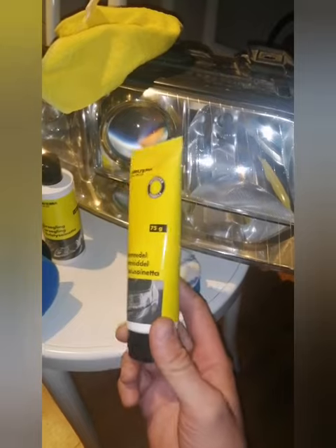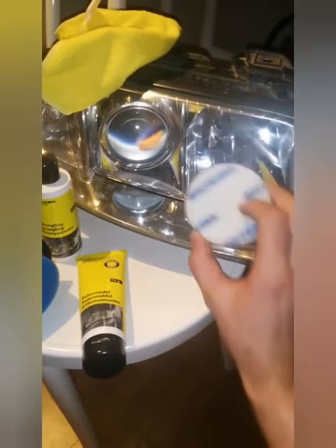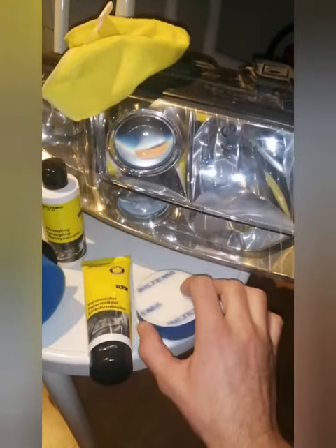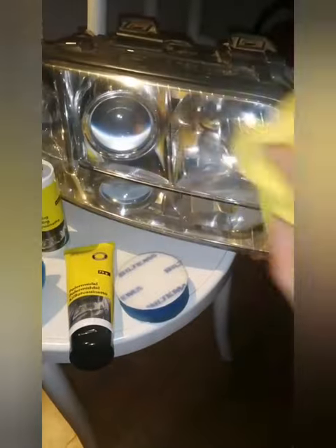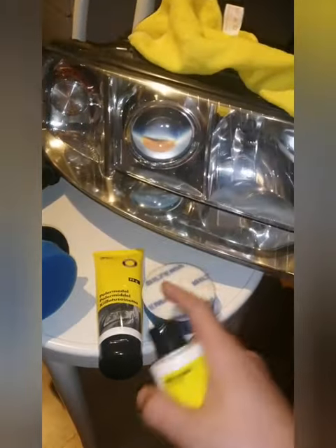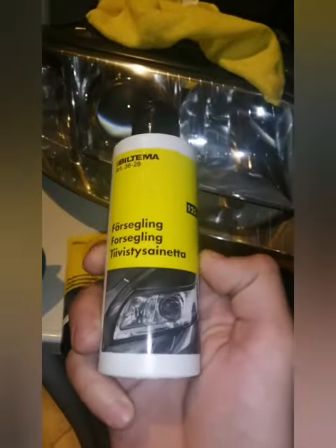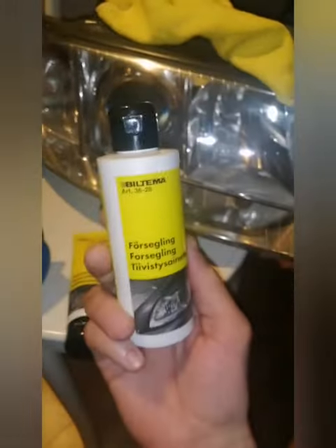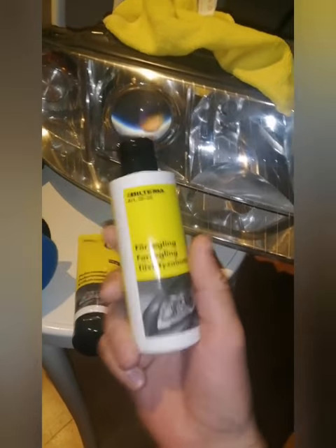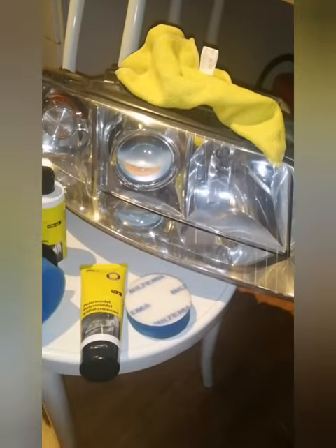After that, you apply this polishing paste. I used around 10 minutes to polish everything out. Then I cleaned it off with a microfiber cloth. Finally, I changed the sponge to a fresh one and applied some kind of wax finishing. And tada — let's go!